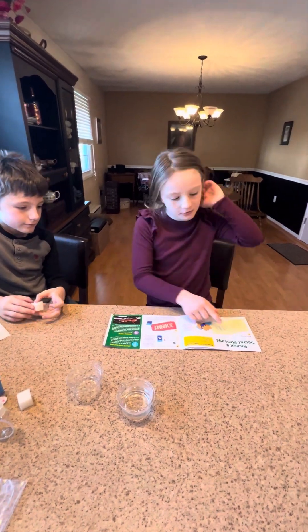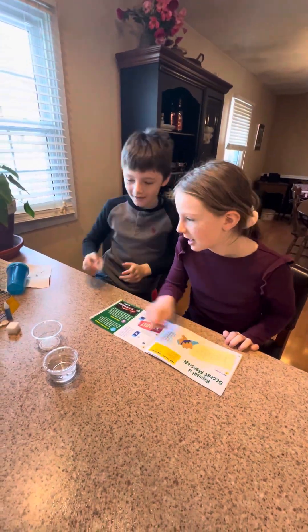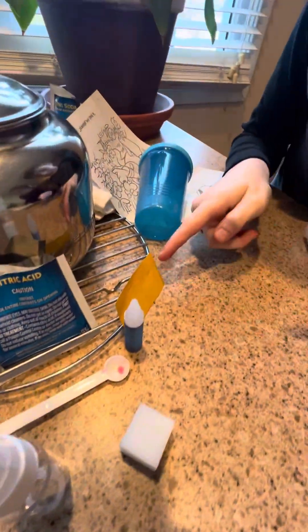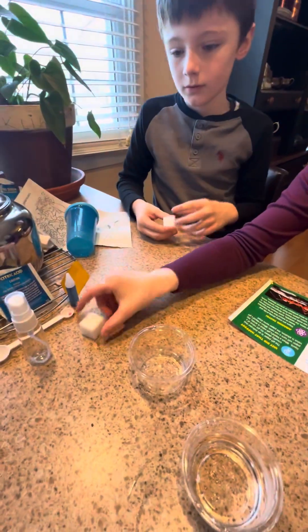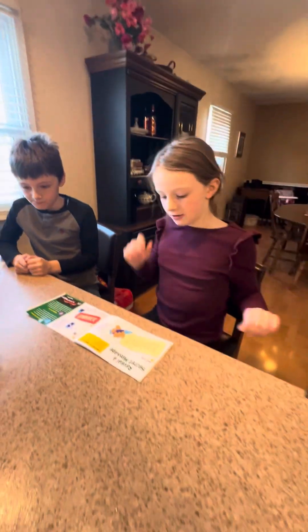Hey guys, today we are going to reveal a secret message. What you need is citric acid, one piece of pH paper, colorless crayon, spray bottle, medium scooper, and we need warm water. I brought some extra stuff too.